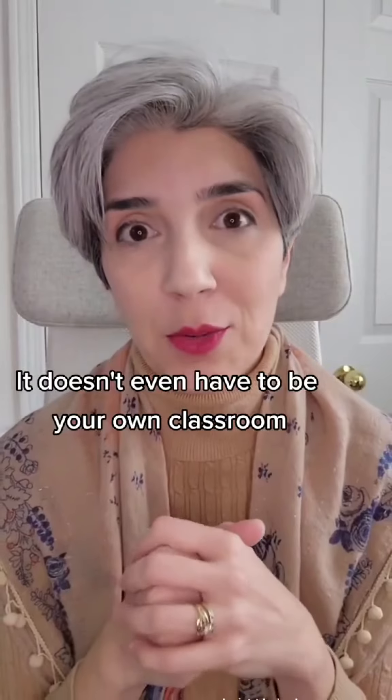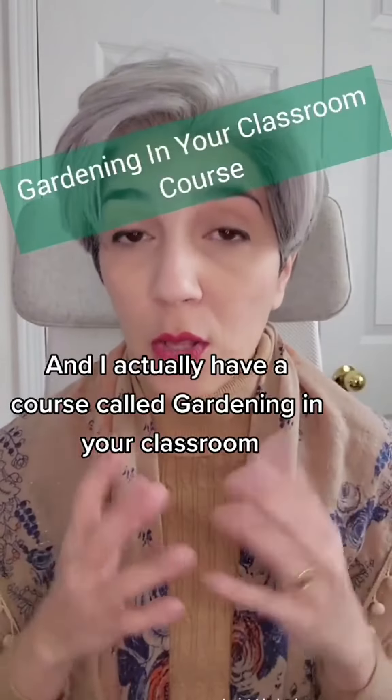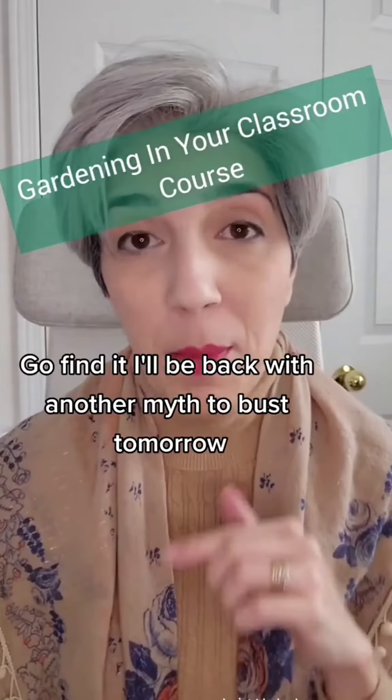Just a few sunny windows in any room in your school — it doesn't even have to be your own classroom. I actually have a course called Gardening in Your Classroom. Go find it. I'll be back with another myth to bust tomorrow. Follow for more.